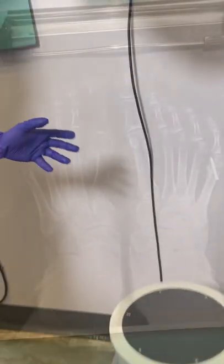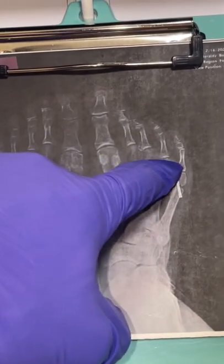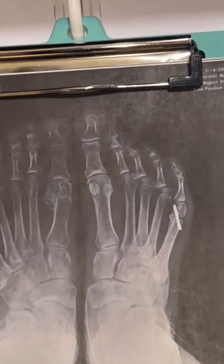And here are her x-rays. As you can see, all the joints are subluxed — they're pulling towards the big toe.